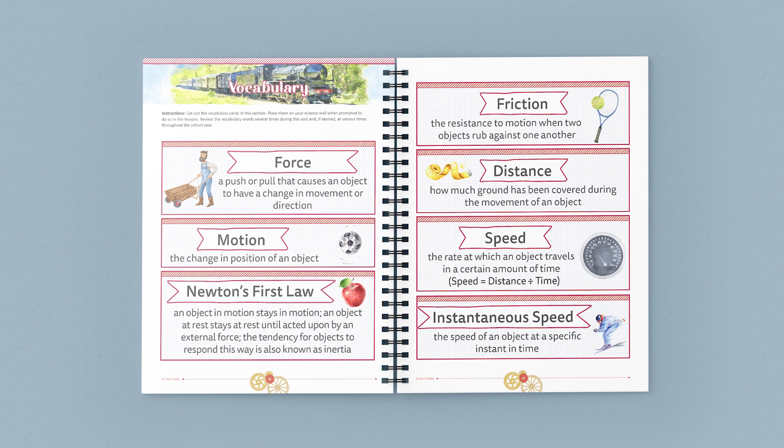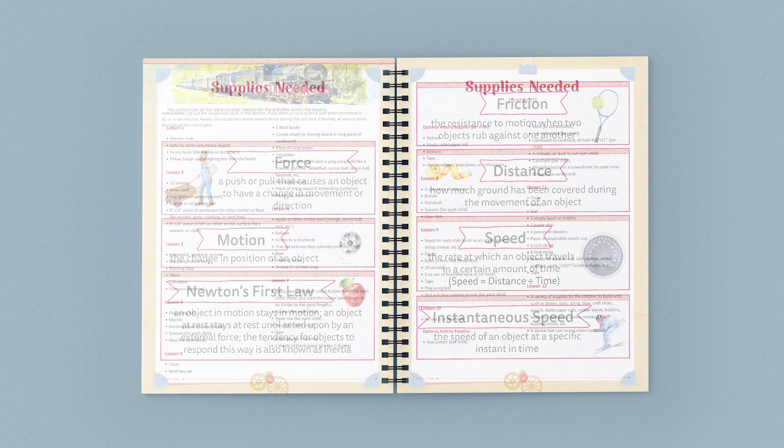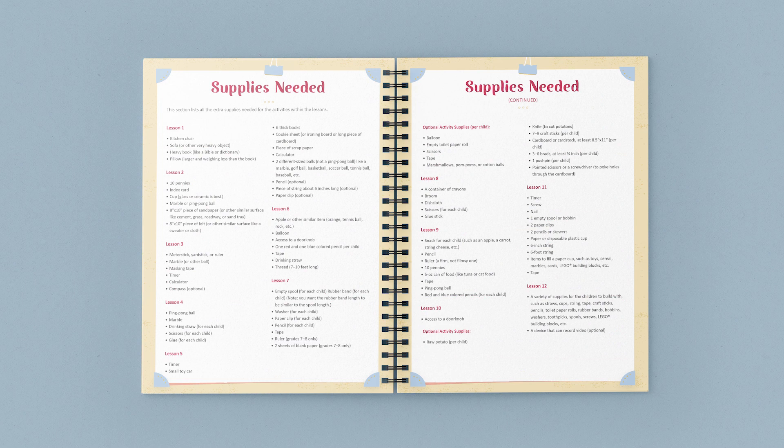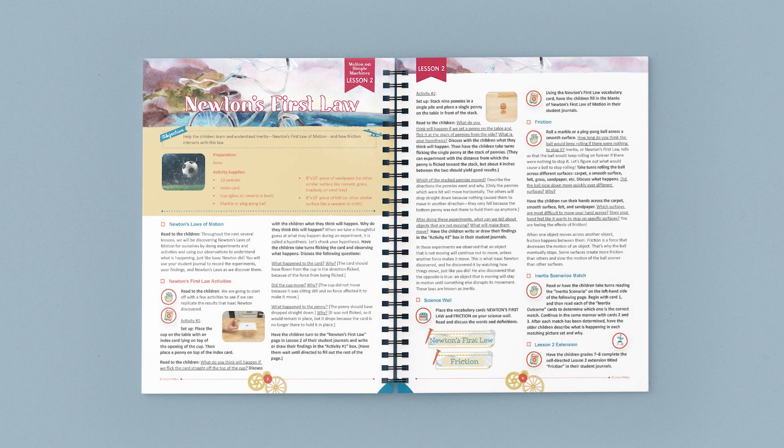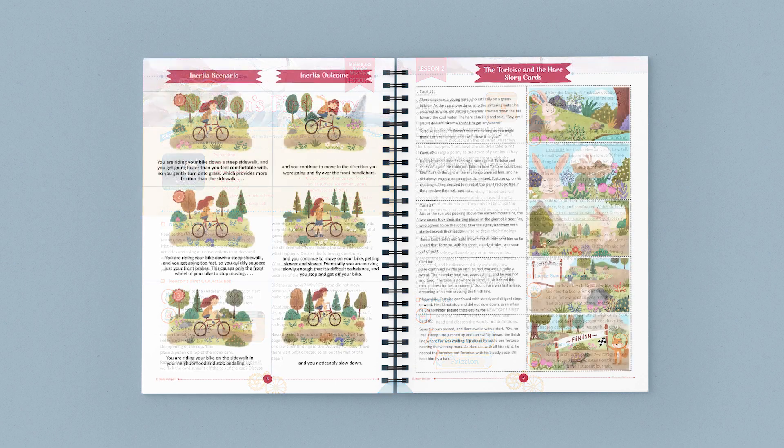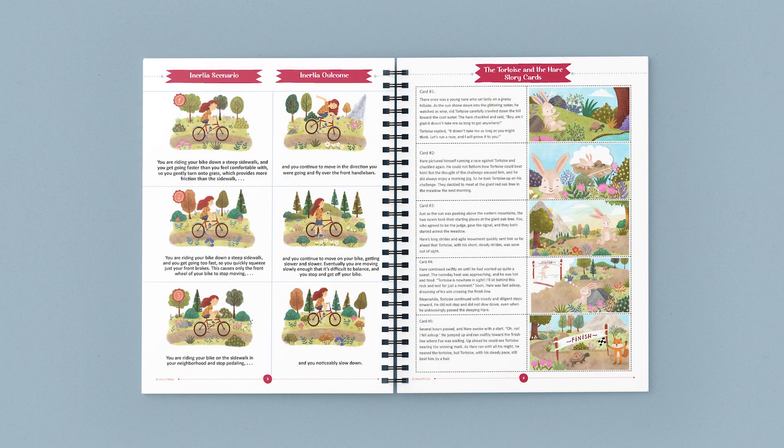This full-color bound course book contains the guided lessons, vocabulary words, experiments, activities, and supply lists. Once you gather the supplies, the lessons are open and go — just turn to a lesson and start reading and learning together.